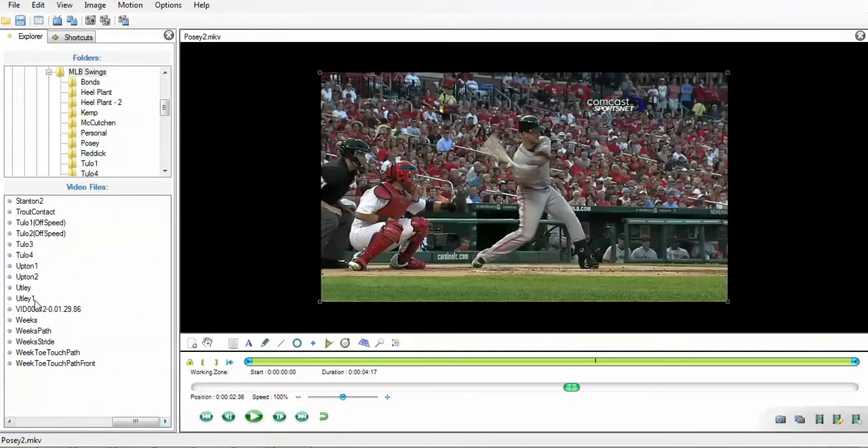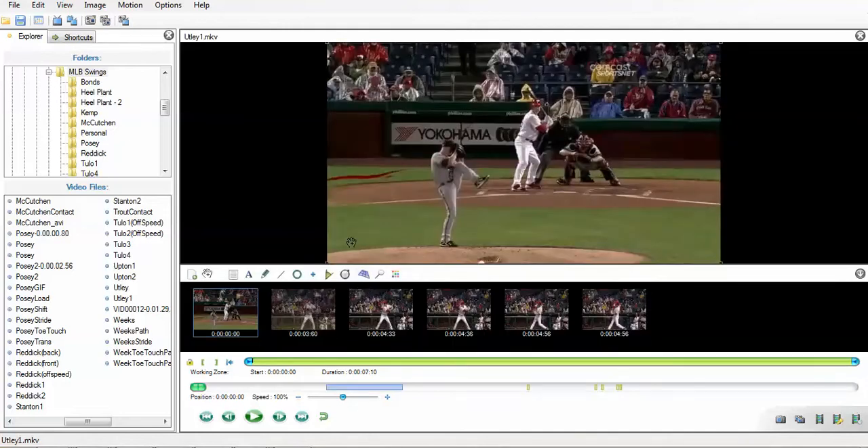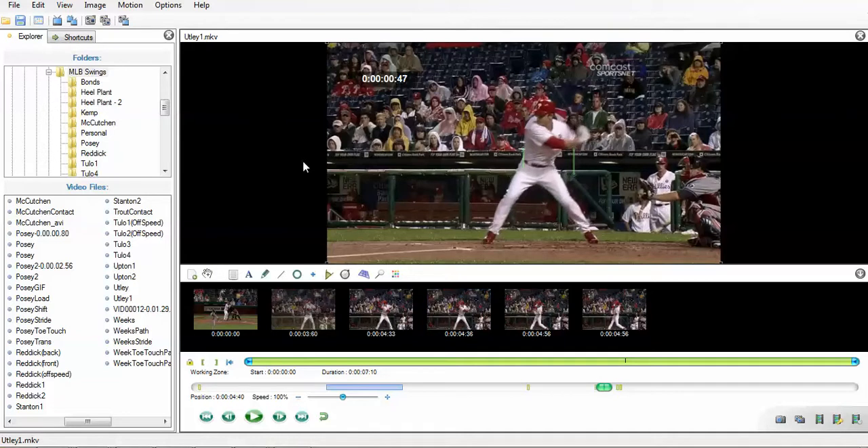The last one I want to show is Chase Utley. This one's really good because we shot from a little bit of a forward angle. We can really see as Chase draws that rear shoulder back — the elbow is dropping in, shoulders retracting. The shoulder is not coming forward; it's holding back right there. That left shoulder is retracting, turning, pulling that hand and bat around. Look at the angle of the elbow — bent and losing all the slack right there. The hands are not driving that movement.